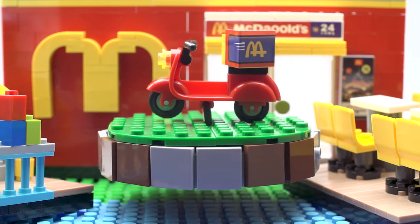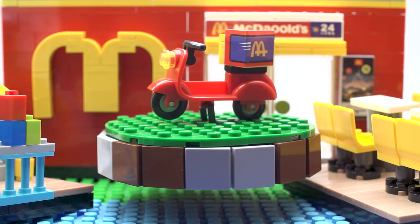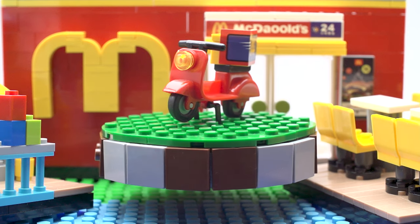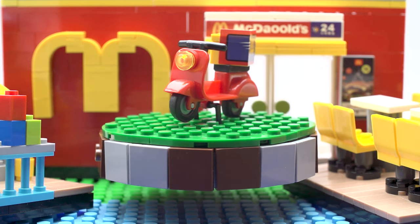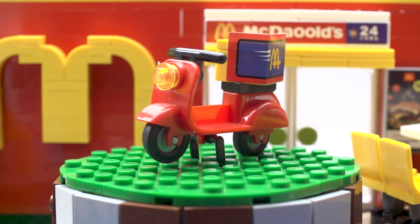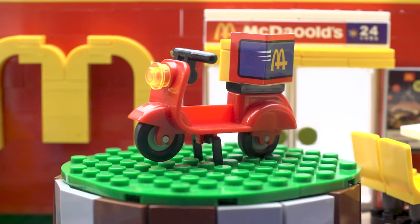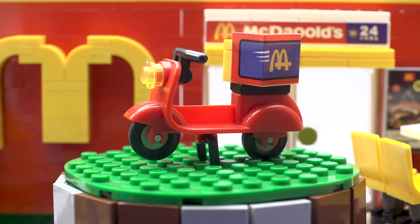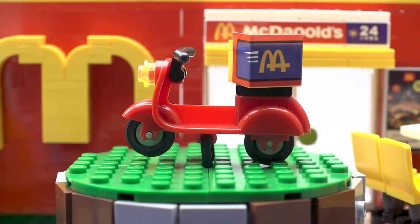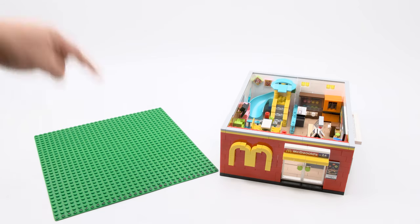I almost forgot about this scooter — it's the same scooter in every other set. There's nothing special about this. Look at that oversized large sticker on the box. You can just put it on the side and pretend it was never in the set, because you don't need it — you just need your burgers. Alright, it's dimension time!